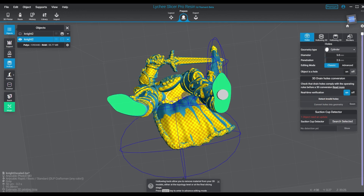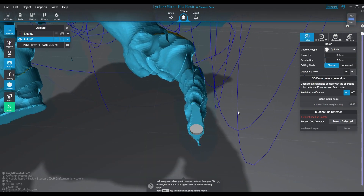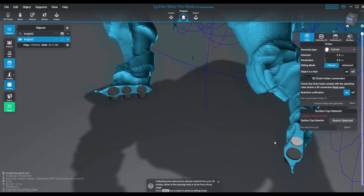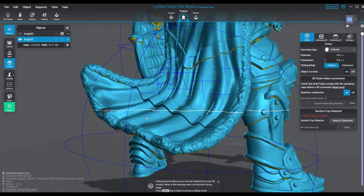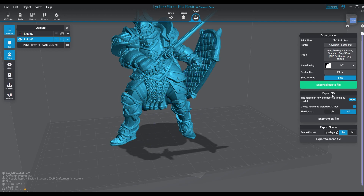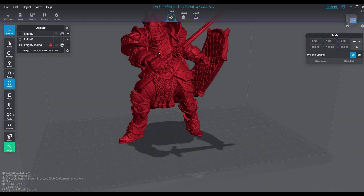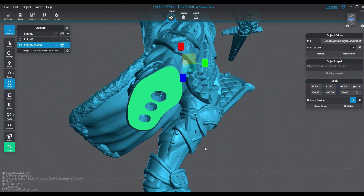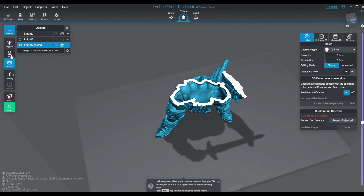Once you get your blocking done, we're going to pop our holes in there. You guys know the way I do the hollowing — I do not use Lychee's internal hollowing system to carry out all the hollowing. What I'll do is use it to punch the holes, then export that geometry as an STL and bring it back in as a new model. I do this because I don't like the way Lychee creates holes — it doesn't actually punch the hole out of the material, it creates a virtual hole. I really think it would work better if it worked more like Chitu Box where you actually punch the hole out.